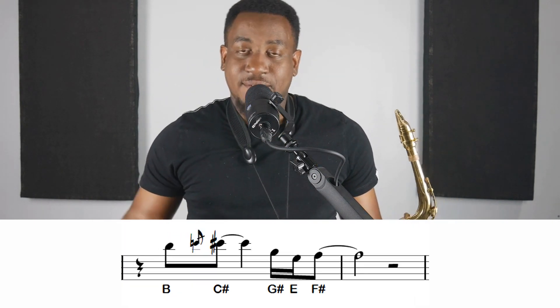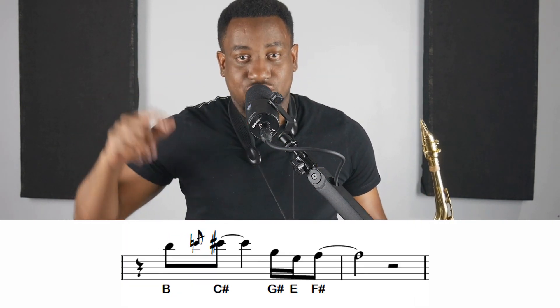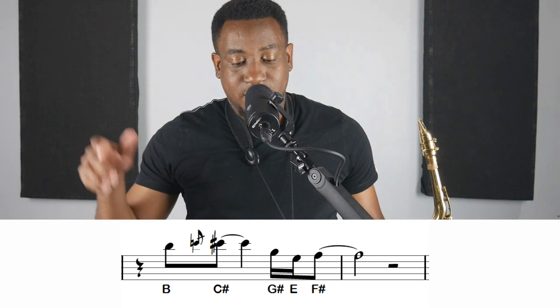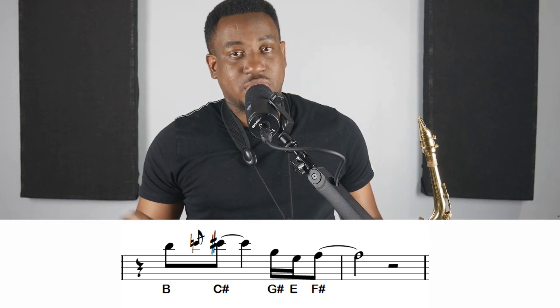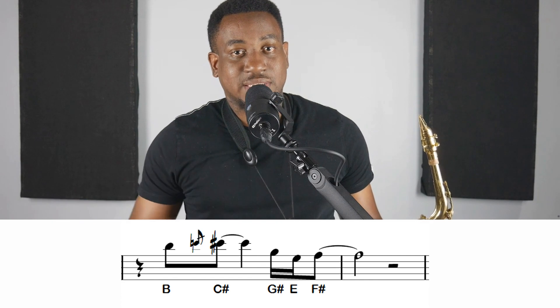Then the next two measures, we have B, grace note into C-sharp, G-sharp, E, F-sharp. Again, that's B, grace note into C-sharp, G-sharp, E, F-sharp. And it sounds like this.